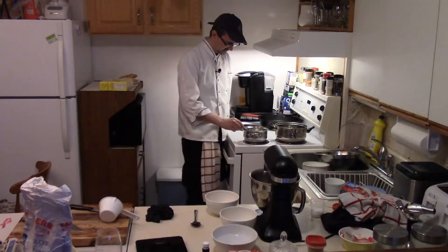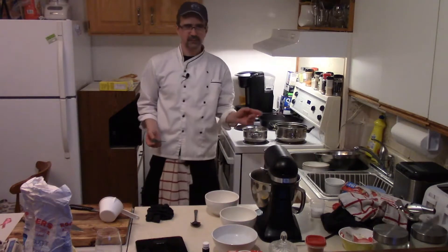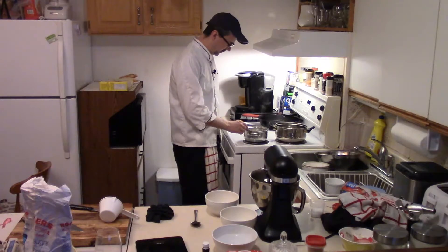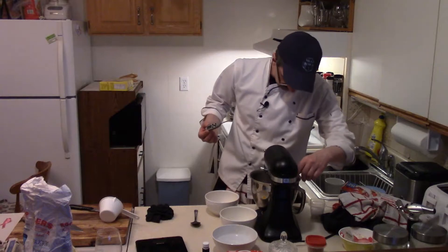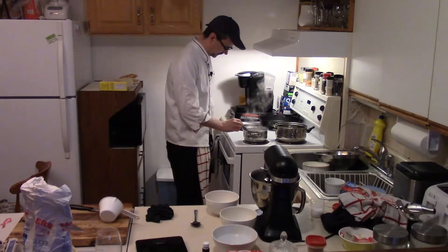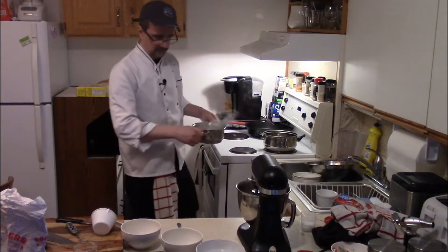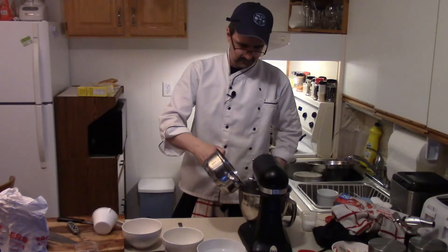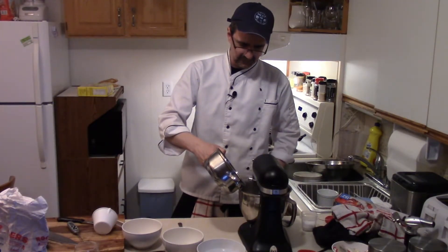Turn on our mixer. It's getting close. Wait until we get our eggs nice and frothy. Pretty much when the sugar hits — oh sorry, we're looking at 240 degrees. The sugar hits 240. Eggs are looking pretty frothy. Make sure that sugar's hot. Slowly add the sugar — you don't want hot sugar everywhere.